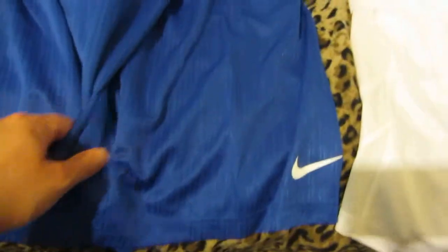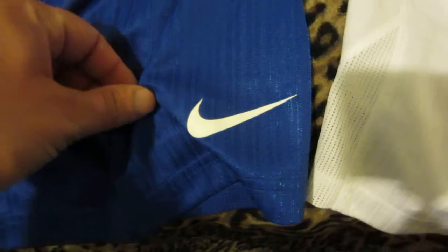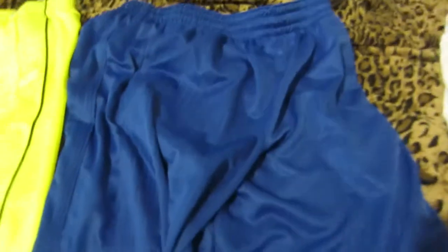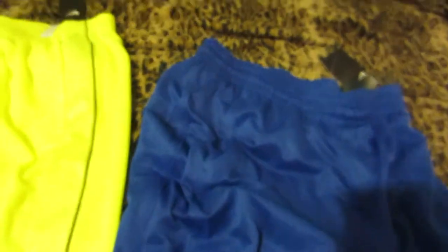So definitely worth it. They cost a little bit more than your standard no-name basketball shorts or basketball shorts from other brands, but they are well worth it. People have been known to have these for five years and more.